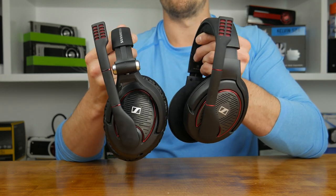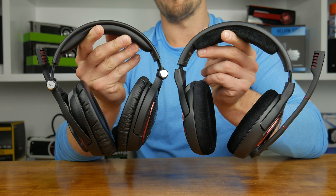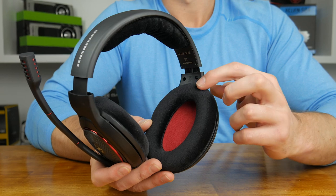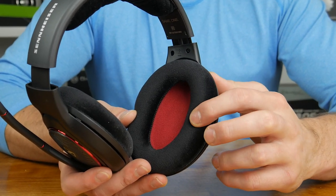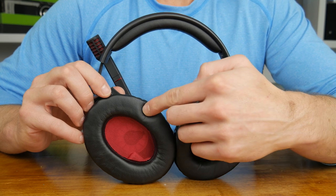On the inside not much has changed, but the exterior design is markedly different. On hand I have both headsets in the black and red colour way and you'll notice for the most part they're quite similar, though I personally find the Zeros to be superior in quite a few ways. The Game One headset is padded with a different, firmer feeling type of foam and is wrapped in a fabric mesh.